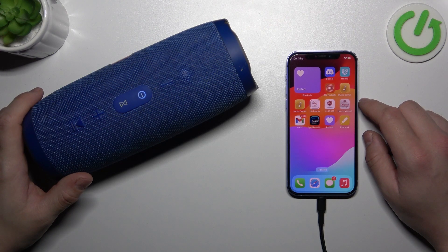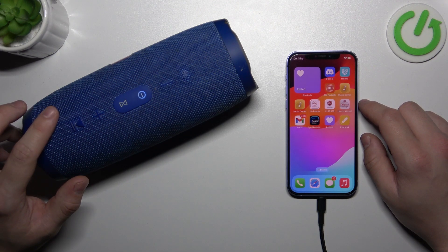Hello. In front of me I've got JBL Charge Free. In this video I'll show you how to use Siri or Google Assistant via the speaker.